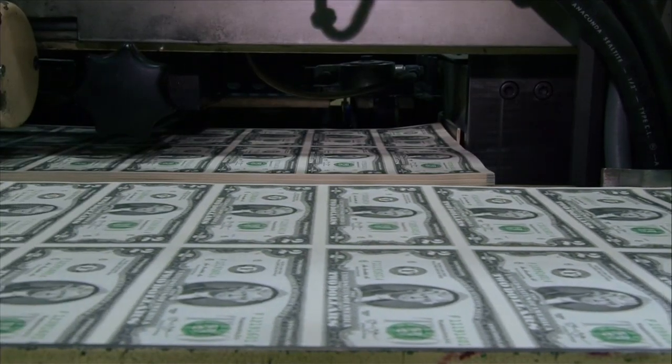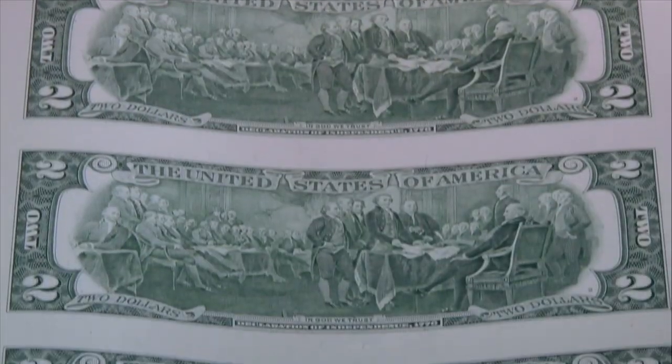This note is absolutely beautiful, and particularly on the back of the note, look at all of the intaglio printing that's on the back. Intaglio printing is the staple to American currency.